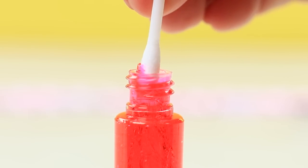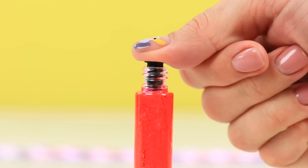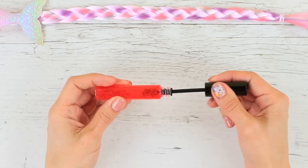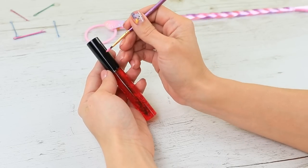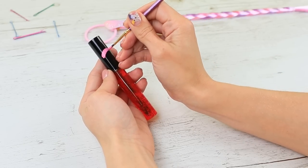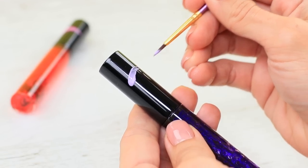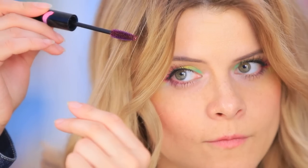Clean the neck with a Q-tip, put in a wiper, and close it with the cap and the brush. Mark the caps with acrylic paint. Color separate strands of hair with mascara.